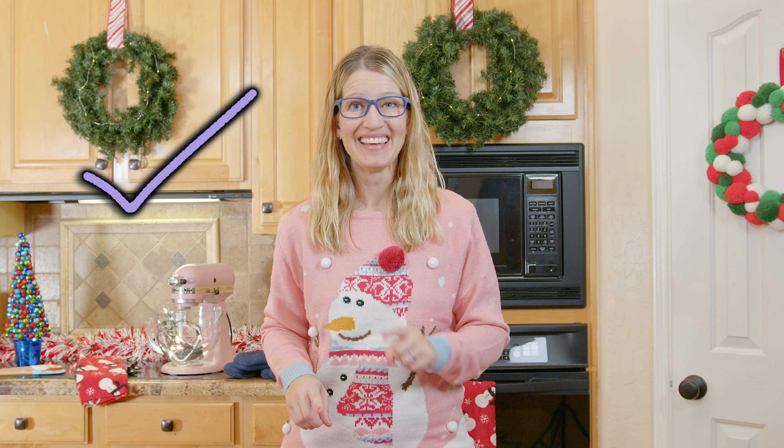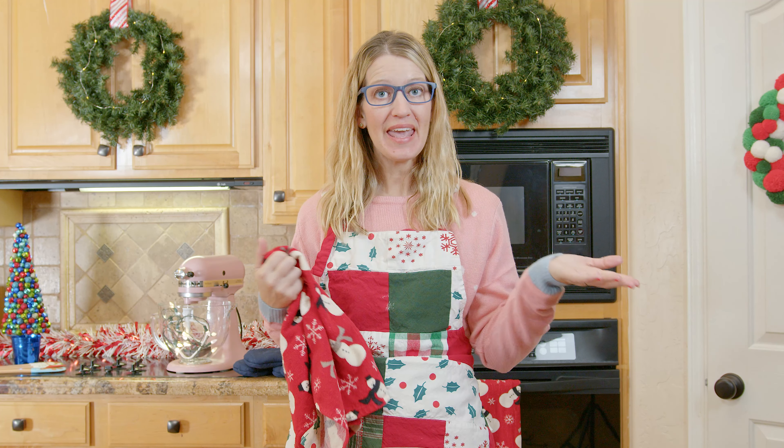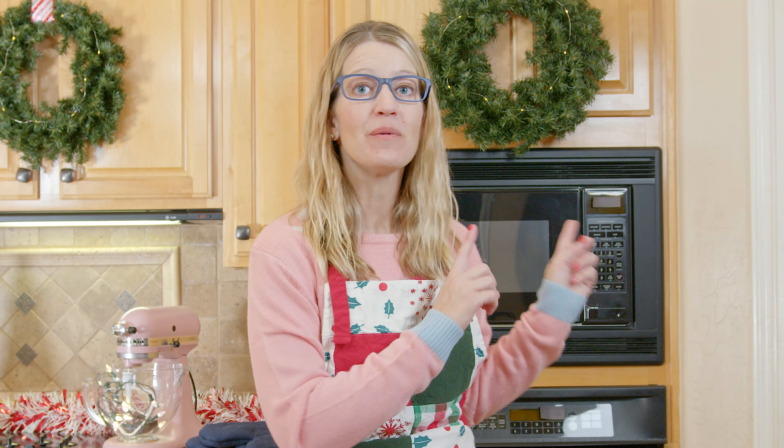I am so excited. Okay, so first up, ask your grown-up for permission. Let's go ahead and protect our Christmas sweater. Now, let's go wash and dry our hands to make sure to get all those germies off. All right, so our hands are clean and dry, and we've gathered all of our ingredients.